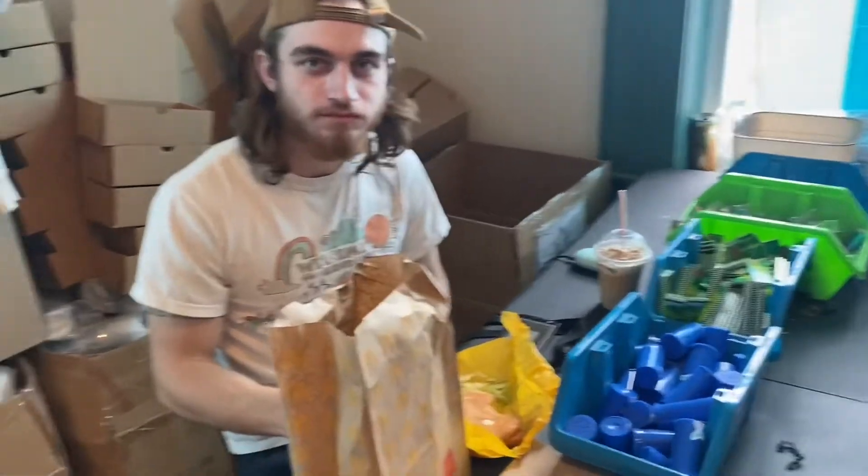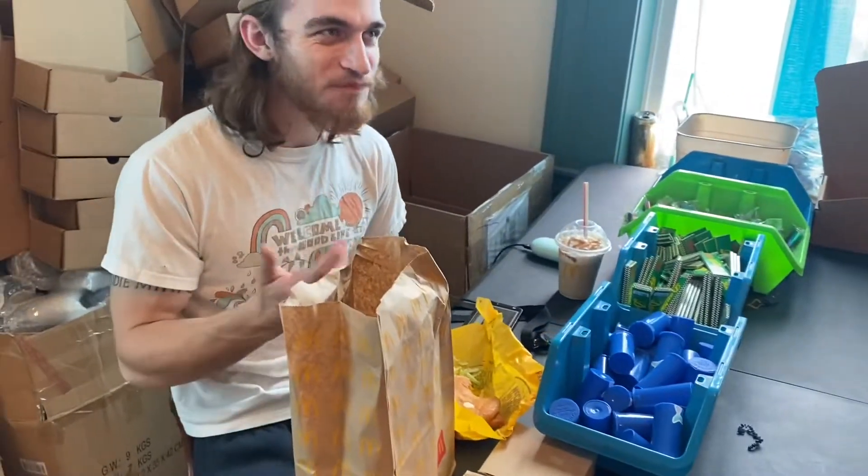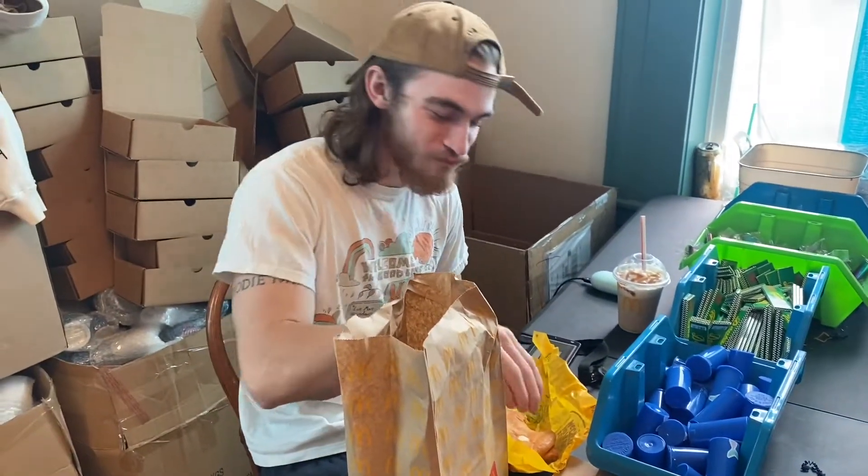Packaging weeks involve some good fast food — you already know it!